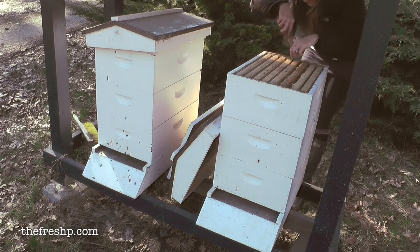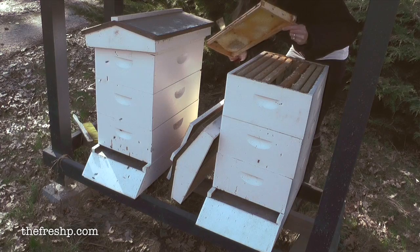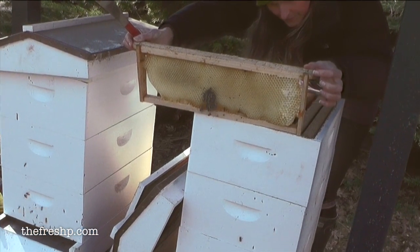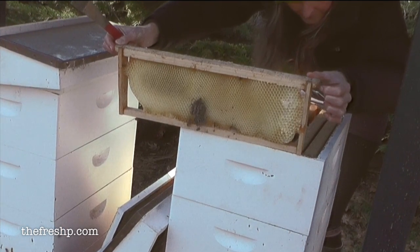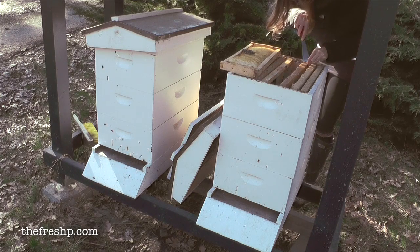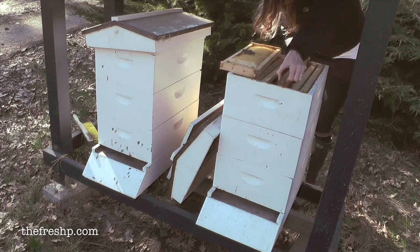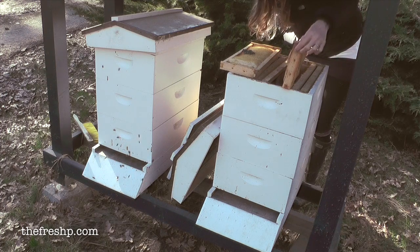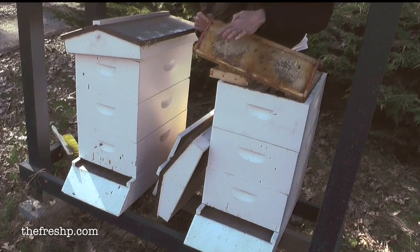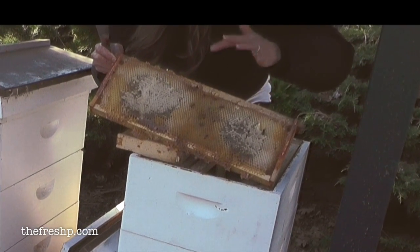I do see they actually used a few of these frames. They built them out but didn't put honey in them. You can see a cluster of dead bees on this frame. This always makes me so sad when I come in here and they haven't survived. And then this frame has tons of honey — these capped areas, this is all honey in here. And the bees, you can just see them dead.